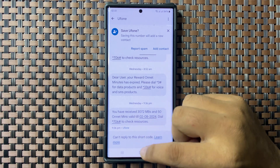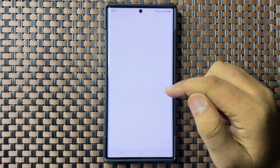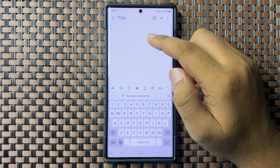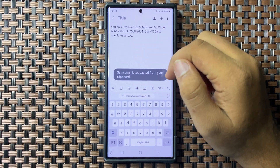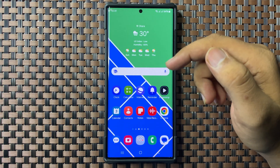You can now paste that message anywhere. Open another app — for example, the Notes app — then tap and hold on an empty space. From the menu that appears, tap on Paste. That's how you copy and paste messages in Galaxy S25 Ultra.